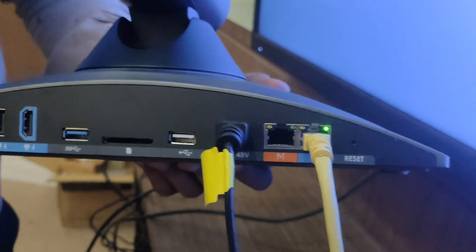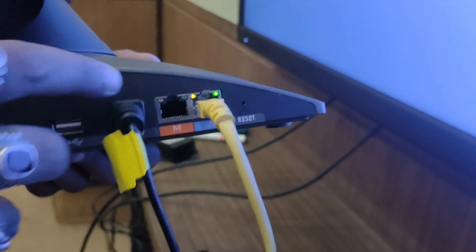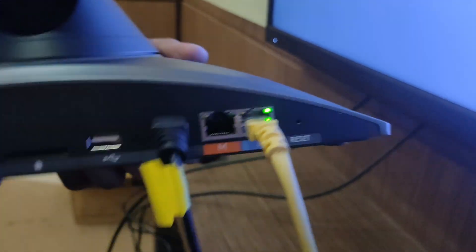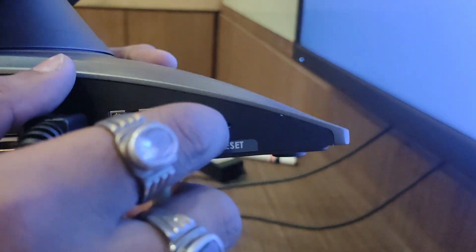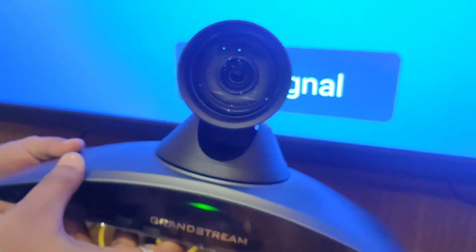This media port is completely exciting — Grandstream will reveal soon what device needs to be manufactured and what is going to be connected over here. And then there is a LAN port, and it also comes with a reset hole. So this is the complete hardware look of the GVC 320.